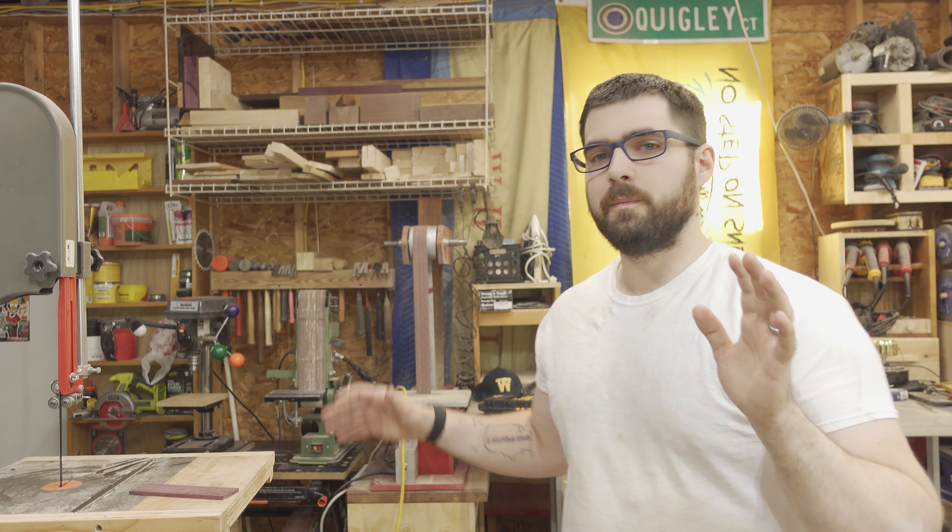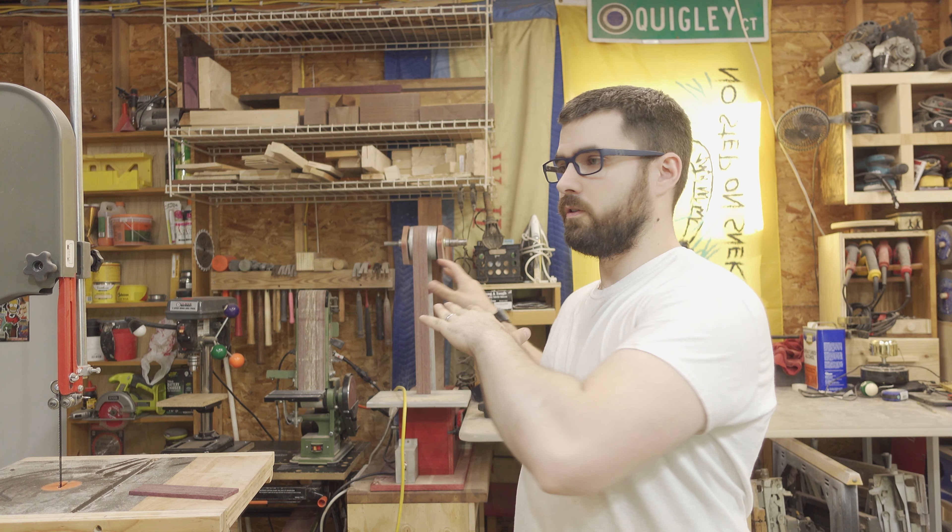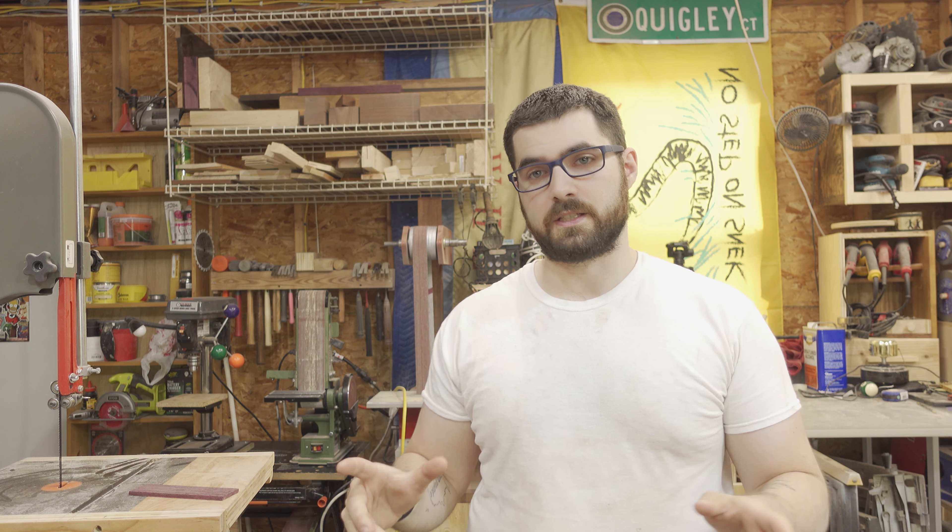As many of you may know, I am in the middle of a multi-part complete overhaul of my wood shop. I'm building new cabinets, new work surfaces, and everything like that. So the next piece that I have to address is my homemade disk sander.